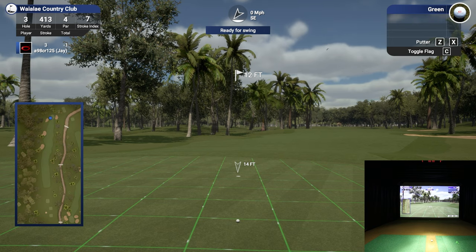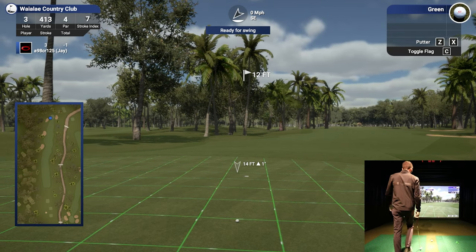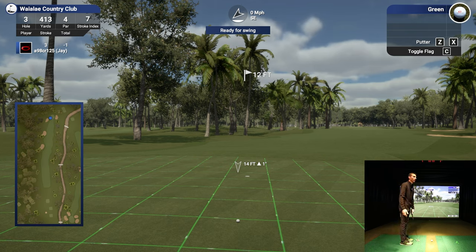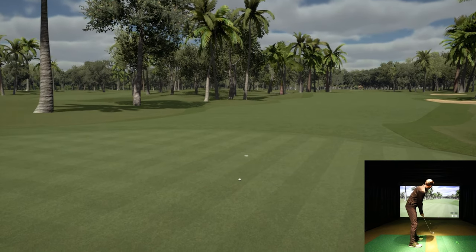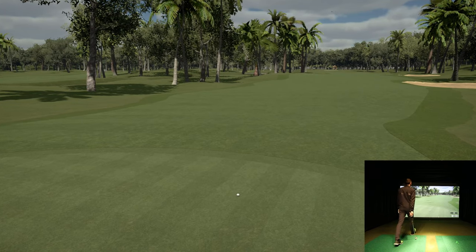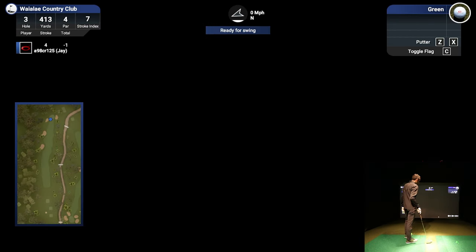14 feet - that's definitely a pretty significant break. Aim a little left here. This is just one example; you can go look at Pebble Beach and other courses I've demonstrated. Playing 14 feet with a significant break - I hope I'm reading it right. Get the speed right and hopefully it breaks. Wow - the break was much more and I hit it too hard. Now I'm seven feet away and have to putt this for par.